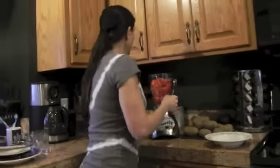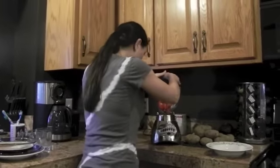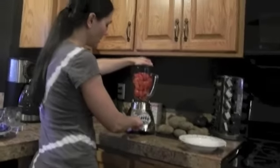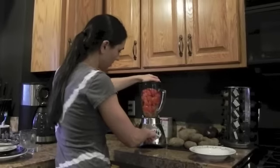Don't forget to put your cap on your blender, or it's going to splash everywhere. That's correct, Michael. So we're going to pulse it a little bit — like that.